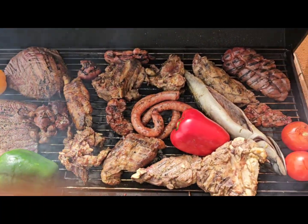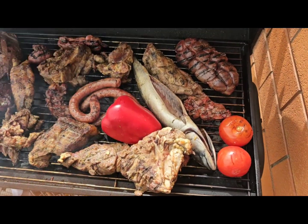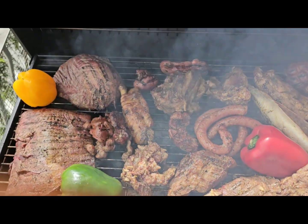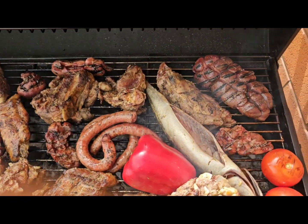Hello everybody, this is our barbecue here. We started on a very, very good note today. This is our very baby barbecue.